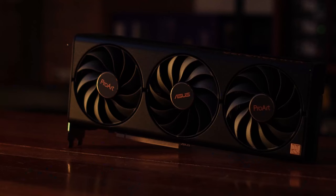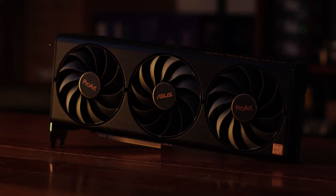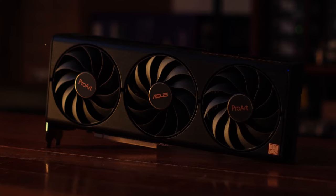Disclaimer lang, ASUS did send us this review unit, but they don't have a say in our final verdict. So in a nutshell, as a TLDR of this review, this 4080 is special because of its aesthetics and its form factor. To discuss that, we're going to have our editor Warren do the unboxing.